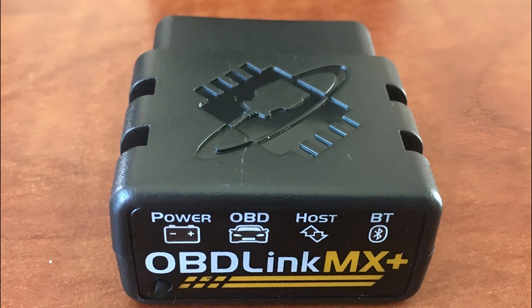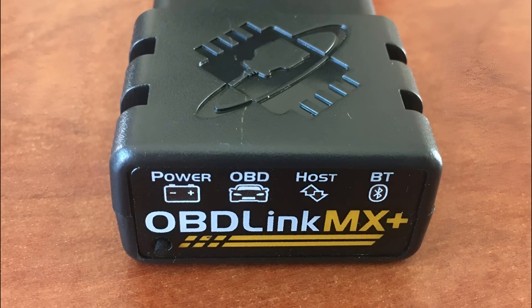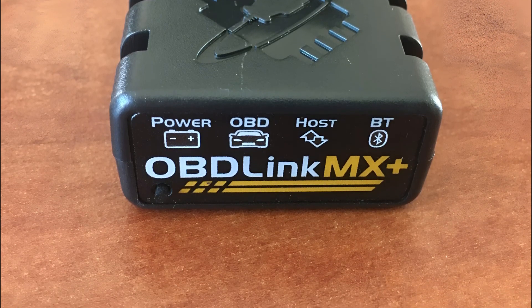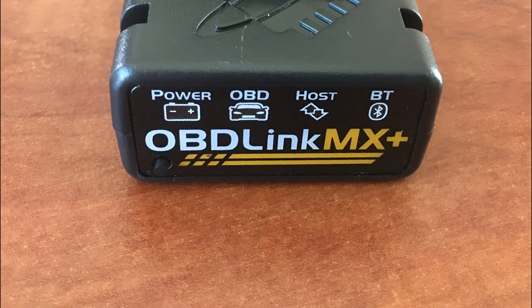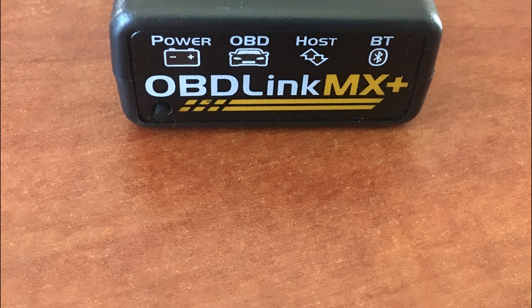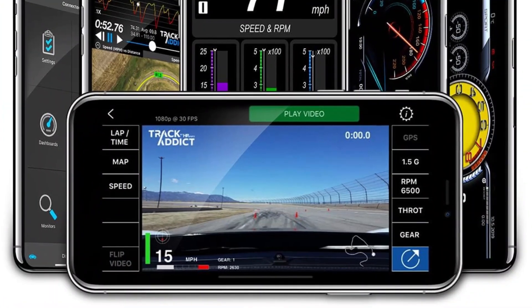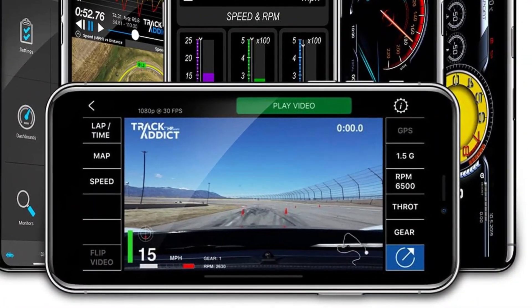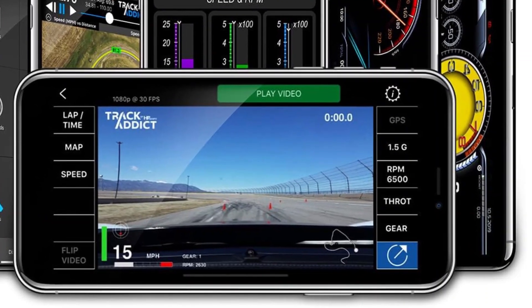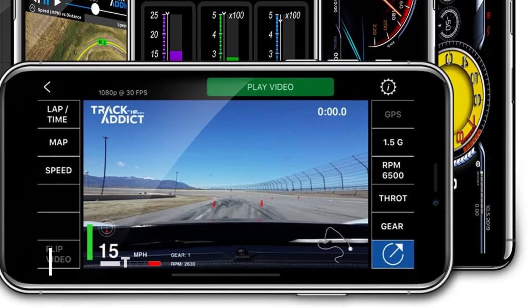The OBDLink MX Plus doesn't just stop at diagnostics — it prioritizes the safety of your vehicle and the longevity of the scanner itself. The built-in overvoltage and battery drain protection ensure that your vehicle's electrical system remains unharmed during diagnostics. Moreover, the provision for firmware updates ensures that your OBDLink MX Plus stays current, incorporating the latest advancements in diagnostic technology.